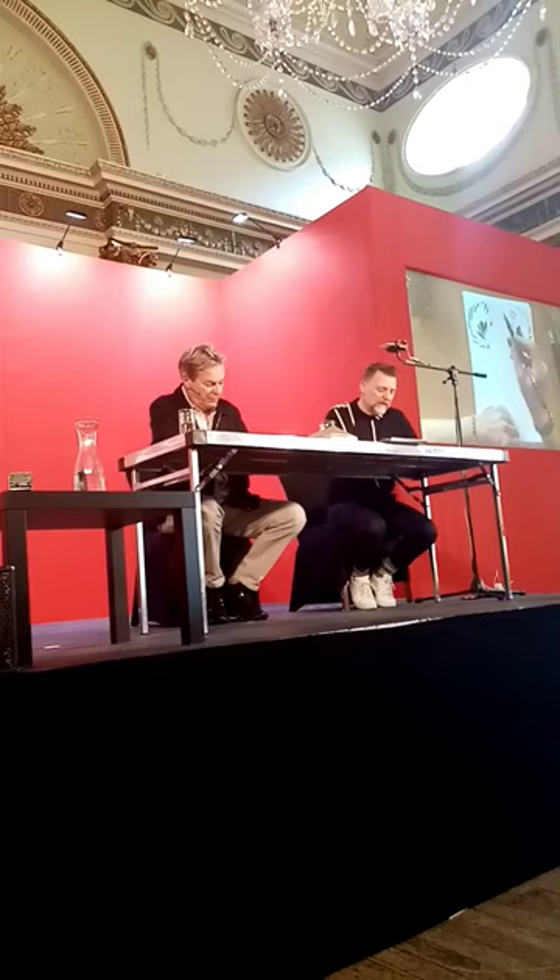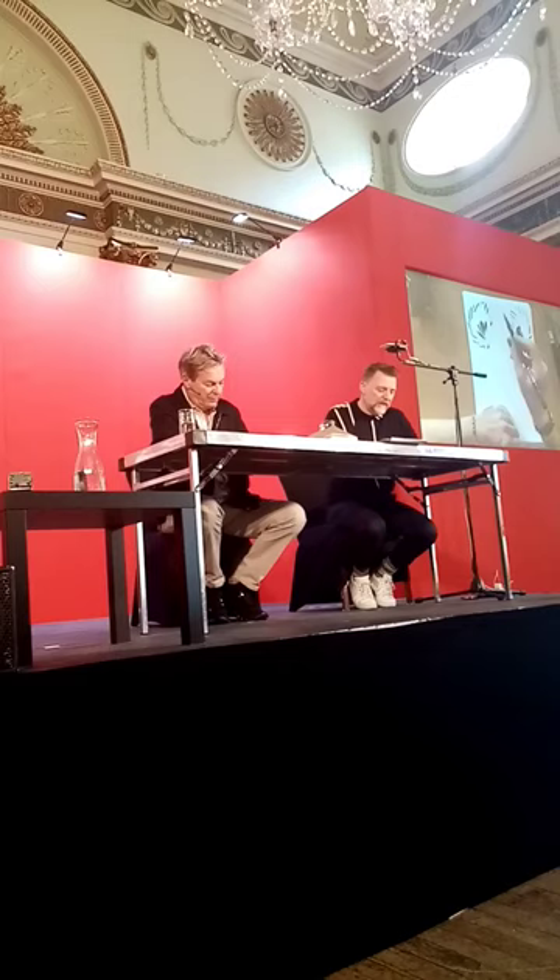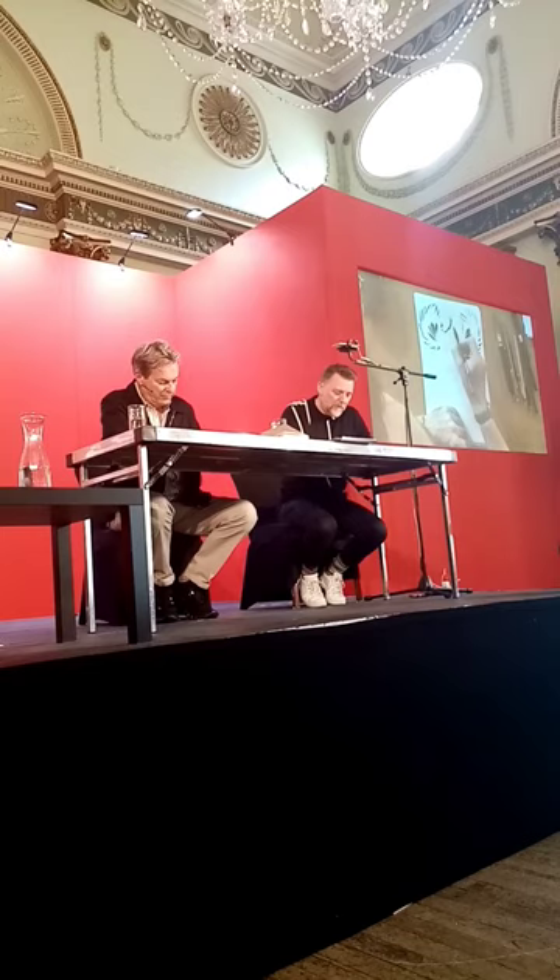I'm going to shade in the centre of each of the hyena's ears. The next thing I noticed when I looked at that picture of a hyena was that it's got sort of a tufty hairstyle, a little bit like the top of an onion. So I gave it this tufty hairstyle.